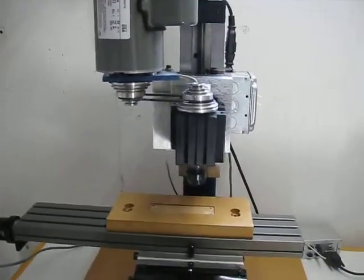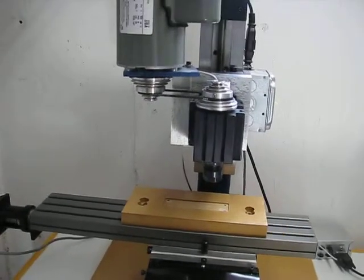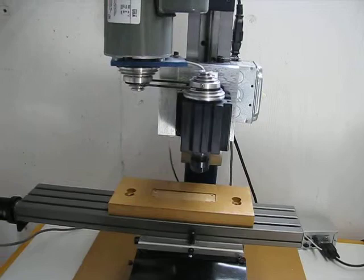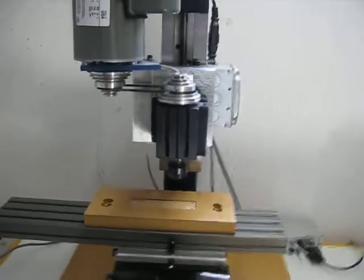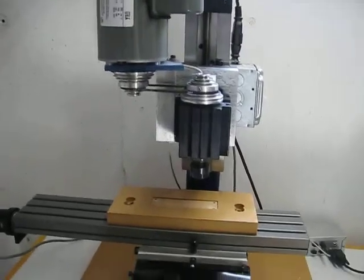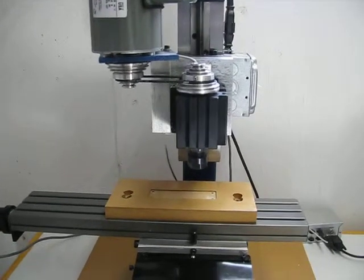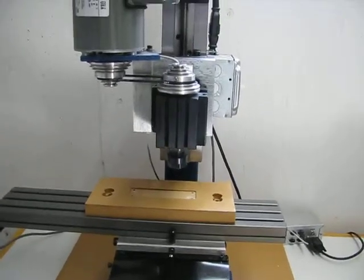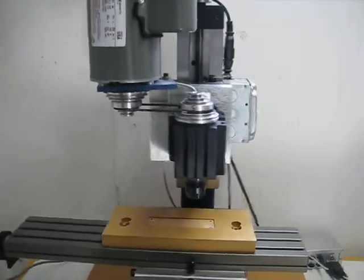The biggest help was cranking up the acceleration for all three axes. For programs that have lots of little tiny moves like this, sometimes it works better to tune your motors for maximum acceleration rather than maximum velocity, because you're never able to reach that maximum velocity — you're busy making all these little tiny moves.